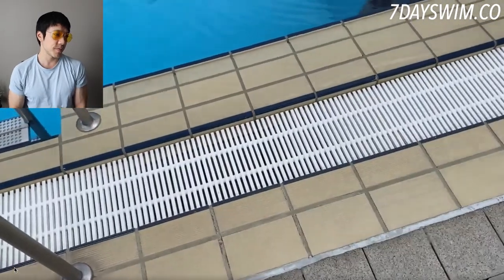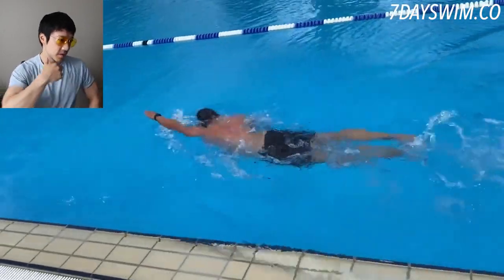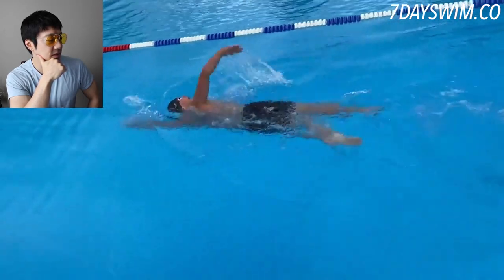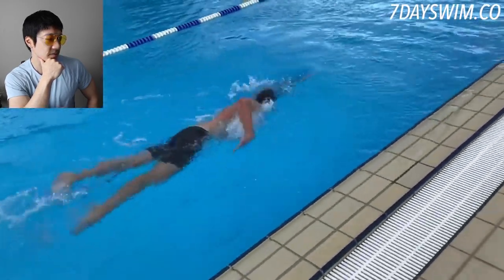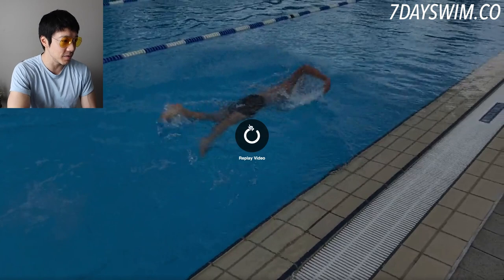Welcome back to another video — another front crawl video. We're going to take a look at this guy swimming his front crawl for the first time and I'm going to give you my feedback. Let's take a look. Interesting stuff, okay, so let's break down what we just saw here.